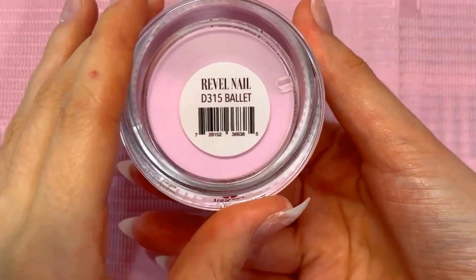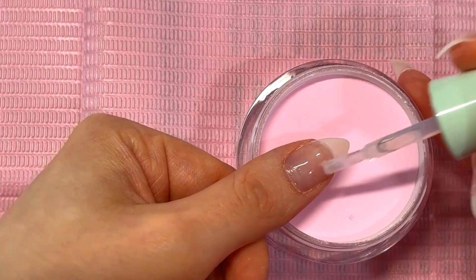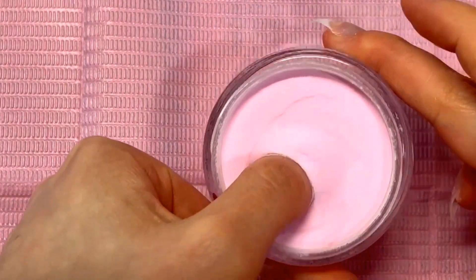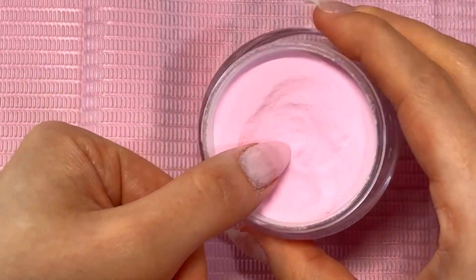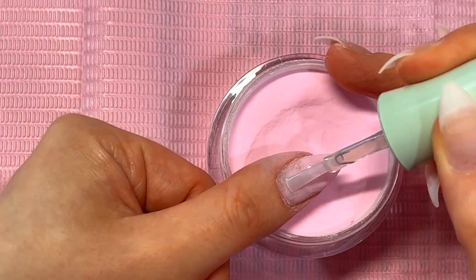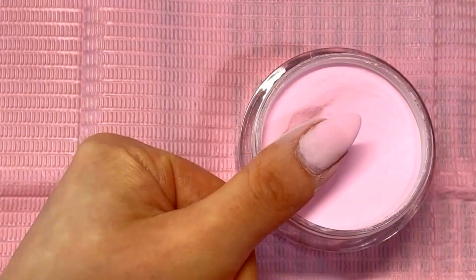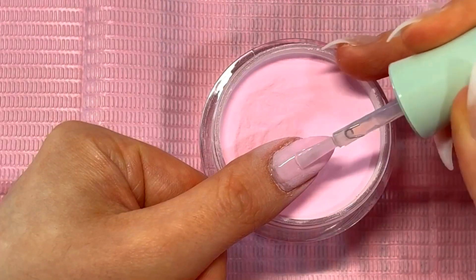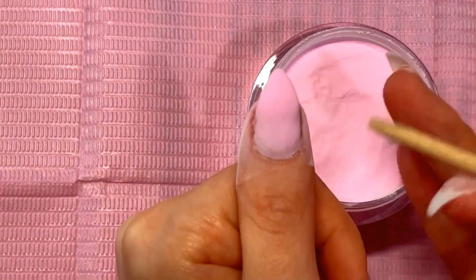Something I found is that the base doesn't dry as quickly as a regular dip powder base, which is nice because you can take your time and don't have to use as much product. However, if you're like me and like to work on one nail at a time — applying one layer and then immediately going back in with another layer — I found that because the base doesn't dry as quickly, it was smearing my color because the first layer was still drying underneath. So definitely work on one nail at a time, then go back and apply your other layers, rather than applying all layers on one nail before moving on.